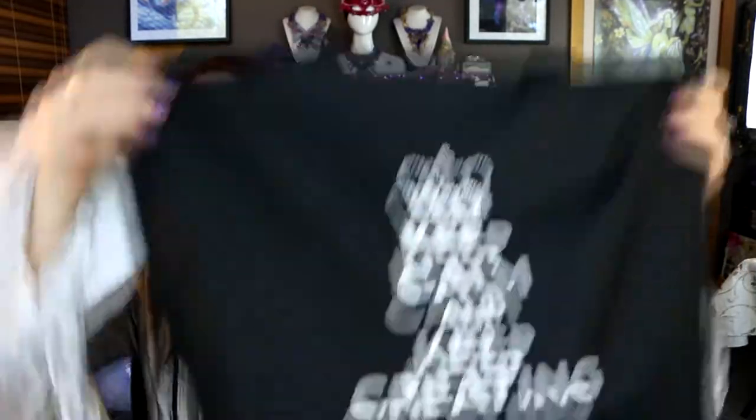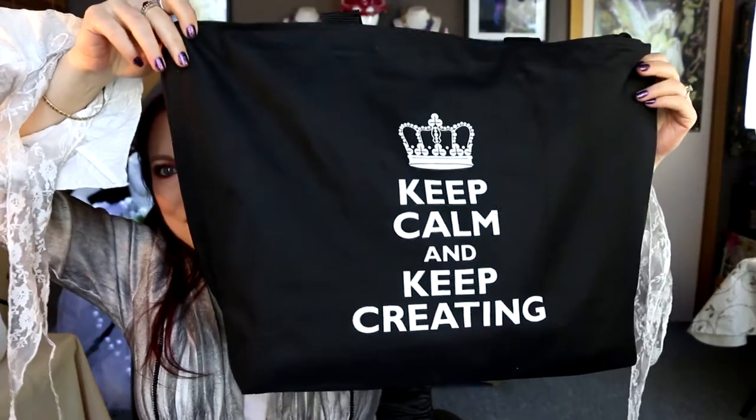I'm just going to fish things out of my bag in no certain order because I've got a lot of different stuff in there. Actually I'll show you the bag first because I love it — a big thank you to Bernadette, because it was the last one and she was about to buy it, but she very kindly let me have it. It's a nice big crafty canvas bag that says 'Keep calm and keep creating,' and it was perfect — I got it right before we went in and put all my goodies into it as we went along.